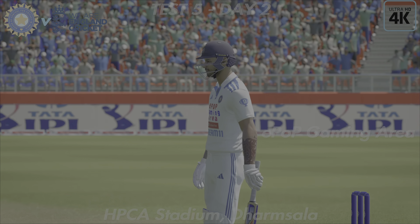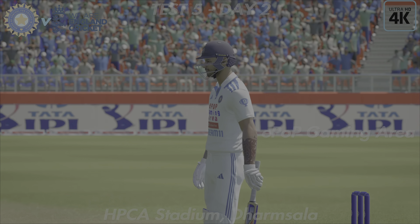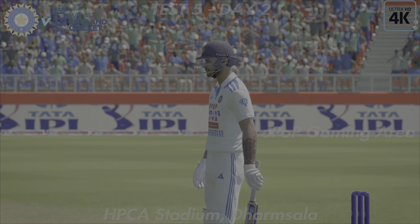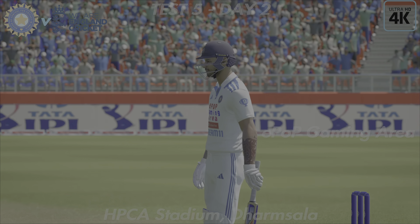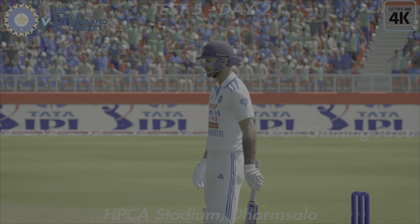Got it away brilliantly, just a flick. Great shot — rode the bounce of the ball nicely and cuts it through point. Great shot through the gap, perfect timing. Pulled away but straight to square leg — these are the sort of shots you just stand back and admire.